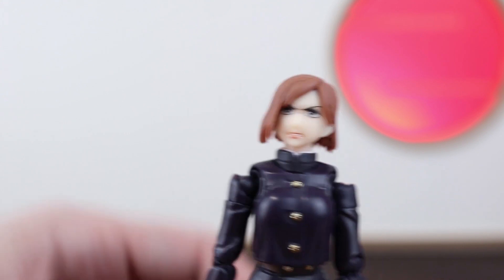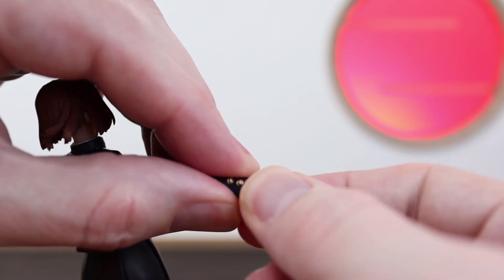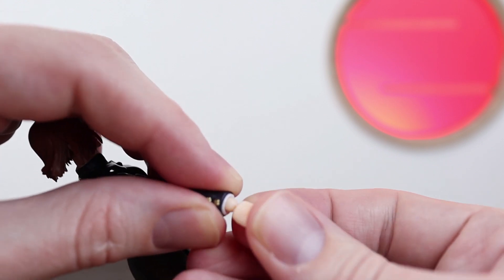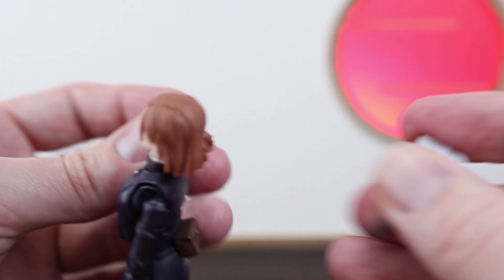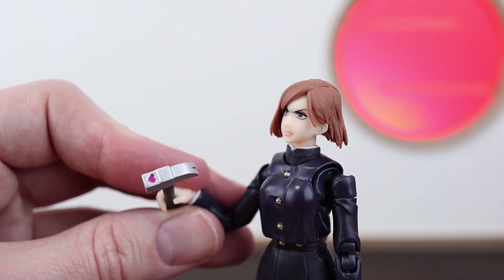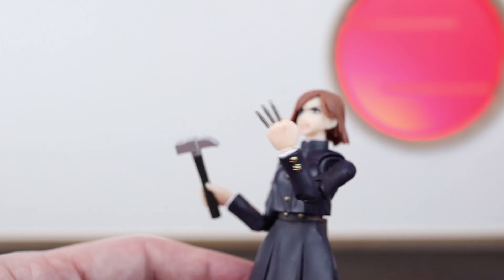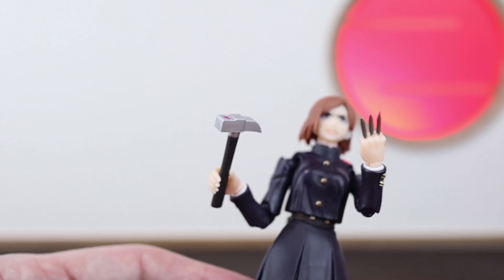Let's move over to the accessories and put on the hammer. For the hands, if you're new to these figures, just grab the lower arm and the fist of the hand you're going to move, give it a swivel to make sure it moves, then pull it straight and it will pop right off. To put hands on, grab it there, line up the peg hole and push it straight — if you push on an angle that's when you risk breaking them. The hammer just slots in like so — nice and easy. Check out that heart on top. Switching out her other hand with the one holding three nails looks really good, though mine has a little extra silver paint I'll need to clean up — something to keep an eye on if you're picking her up in-store.